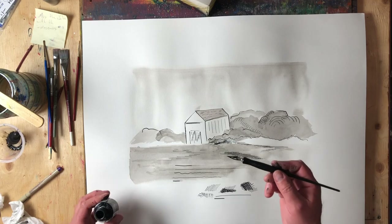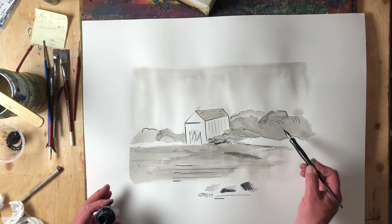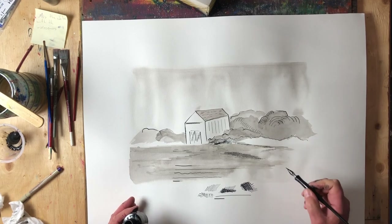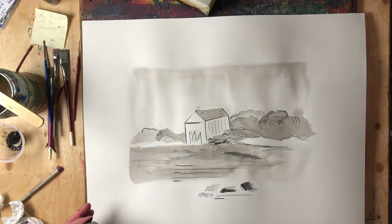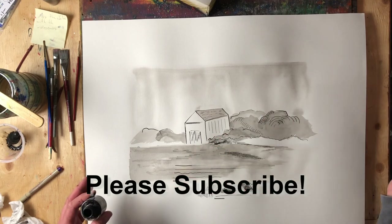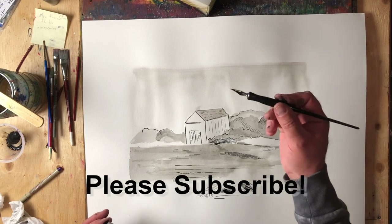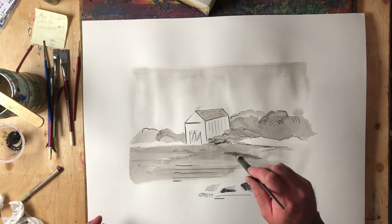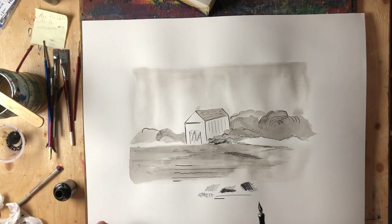So give that a try with your quill pen: thin lines, thick lines, curved hatching, curved hatching going different ways, curved cross-hatching — give all those different things a try. I'd love to hear from you. If you are currently a subscriber, thank you very much. If you're not currently a subscriber, please consider subscribing to my channel. When you give this a try, let me know how you make out. Thanks a lot for watching — we'll see you again next time.